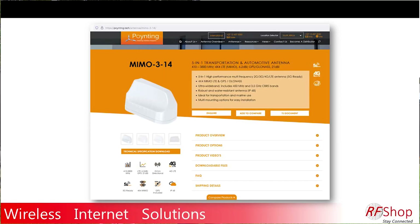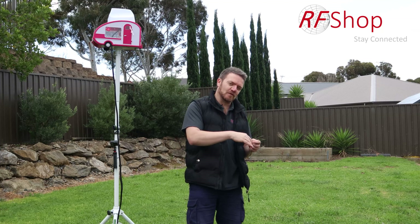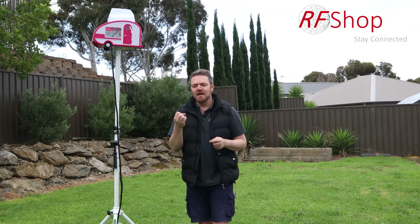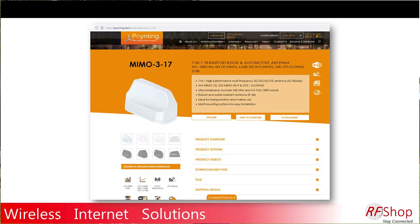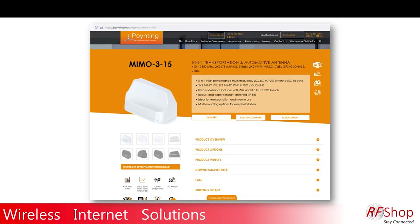The MIMO 314 is more 5G future-proof because it has a 4x4 antenna array supporting all frequencies — 5G, 4G, and 3G. The MIMO 317 has everything: 4x4 MIMO 4G, Wi-Fi, and GPS. The MIMO 315, also from Poynting, has Wi-Fi, 4G, and GPS.